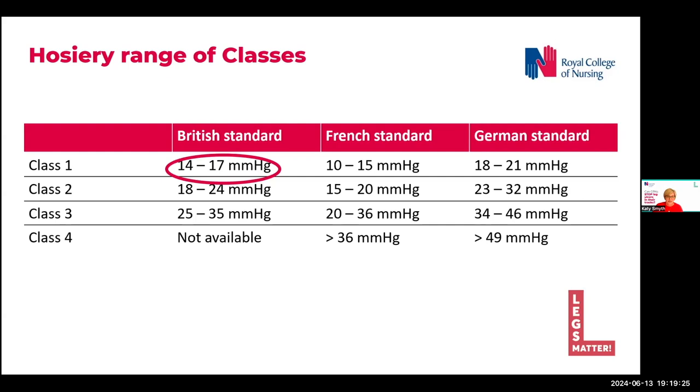As I've just pointed out on the slide, as a general practice nurse, I've likened the British Class 1 stocking to a brown inhaler — using them as a preventer to stop attacks, for example, wounds and symptoms from developing.